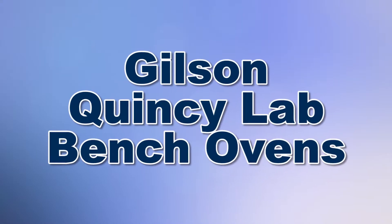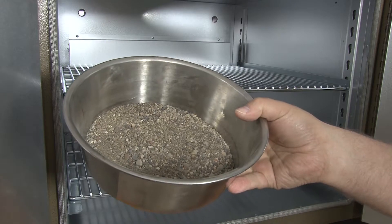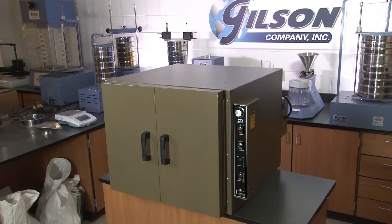When you need to preheat, thermal test, dry, cure, and dehydrate various types of soils and aggregates, then Gilson is your best choice.